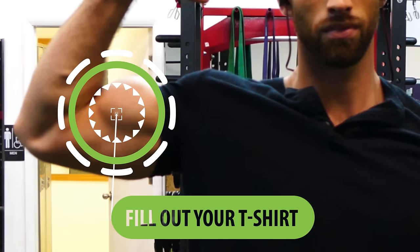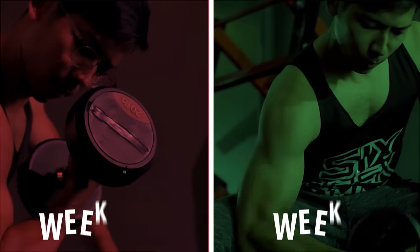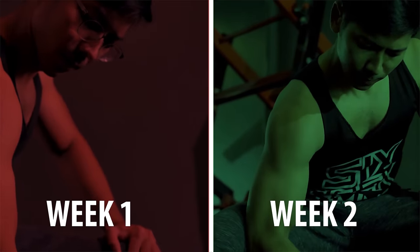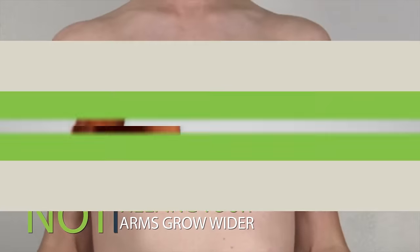If you want your biceps to fill out your t-shirts and look great not only from the side but also from the front, then you have to train them in a way that not only helps them grow taller but also gets them to grow wider and thicker. Unfortunately, most guys don't realize that repeating the same common bicep curling exercises will only target one part of their biceps, potentially helping that part grow bigger but not really helping their arms grow wider.